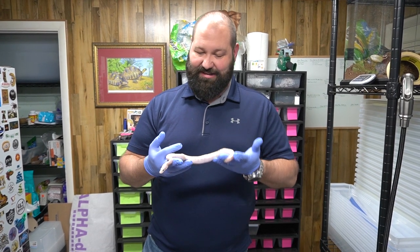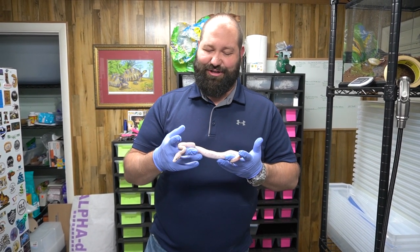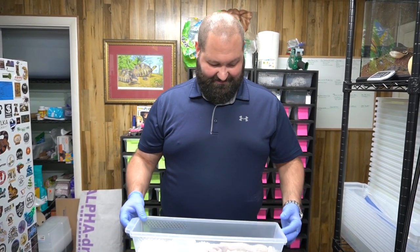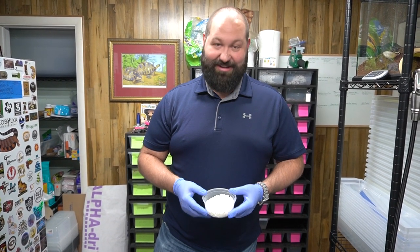Hopefully you guys are enjoying this. If you have questions, comment down below about the scaleless and we'll tell you anything you need to know that we've experienced, read, or heard. Things are going great. Thanks AlphaDry — this video has been brought to you by AlphaDry. They're a great sponsor and we look forward to working with them.